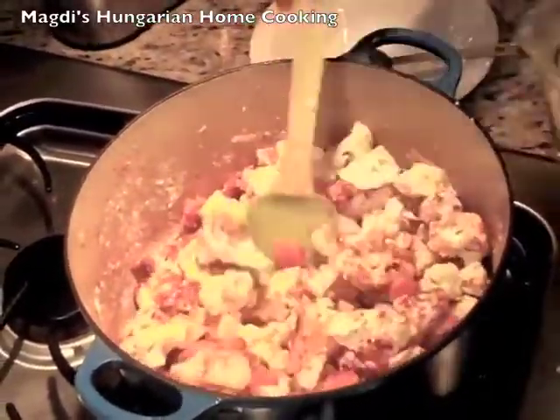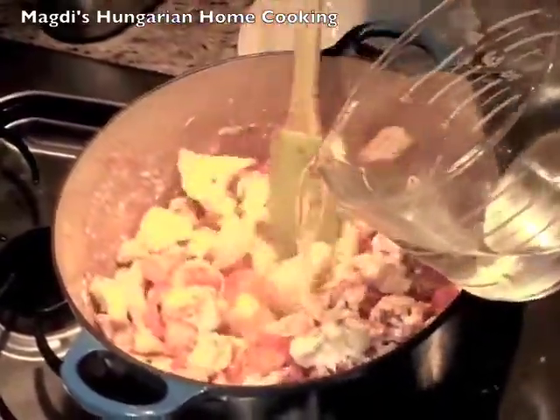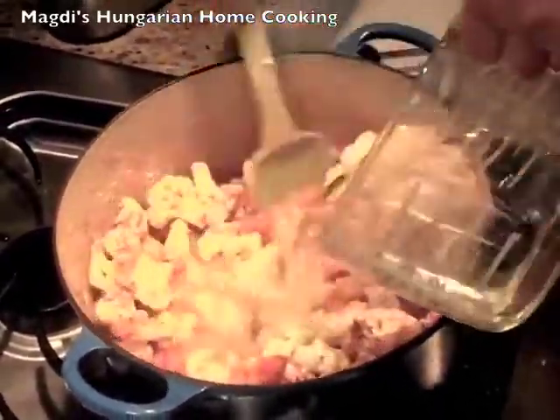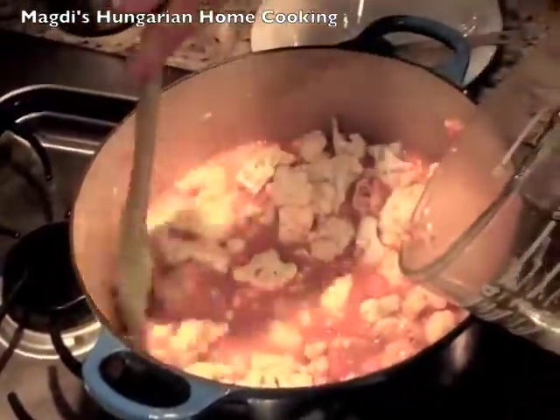You have to add cold water — not hot, cold water. Add four cups and later you can add more. Pepper.